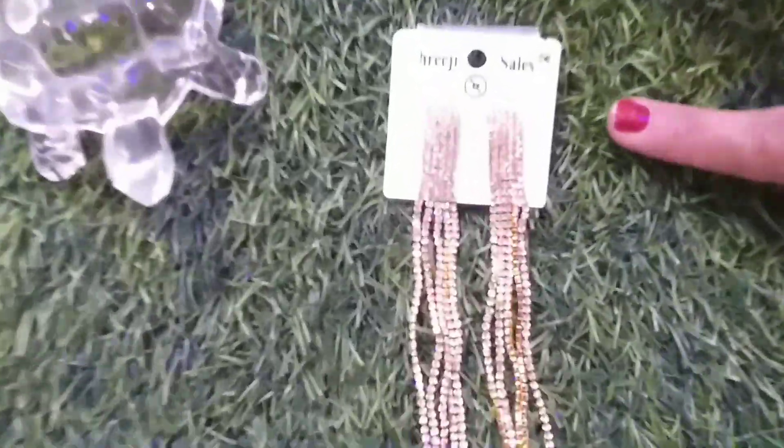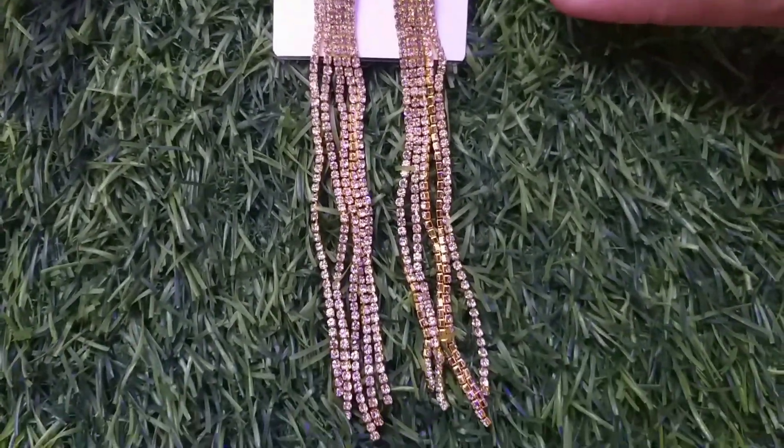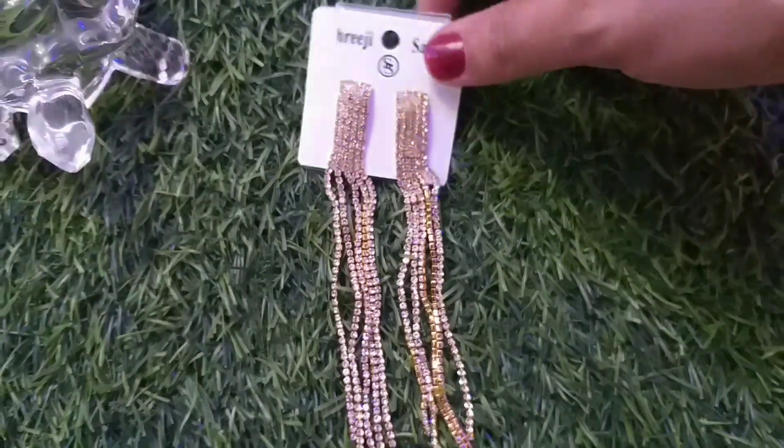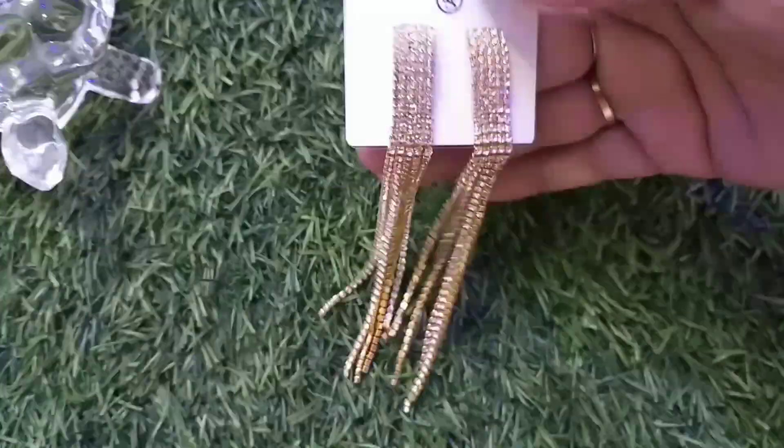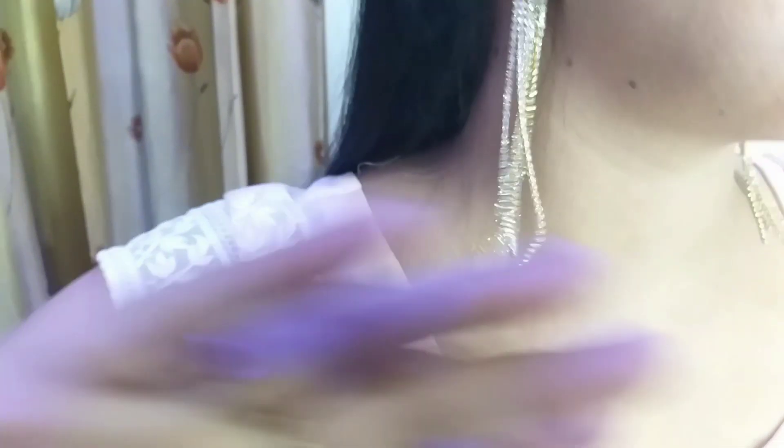Next, I have chosen long chain dangle earrings from Flipkart. These are 234 rupees and you will find all the links in the description box. Let's look at them. These are long chain earrings — you can style them with Indian as well as Western outfits, with any kind of dress.